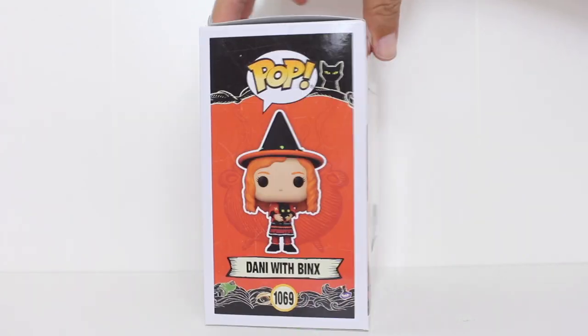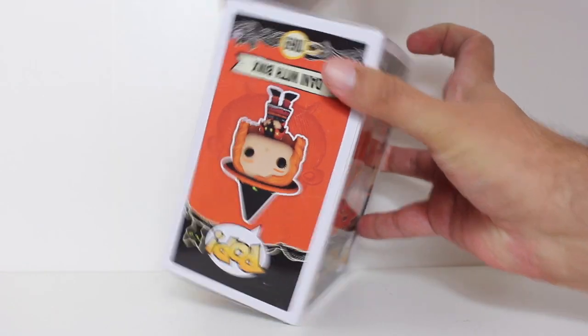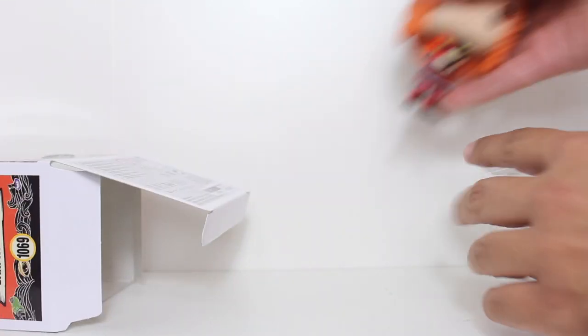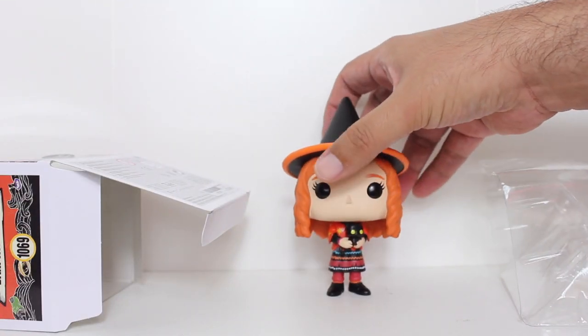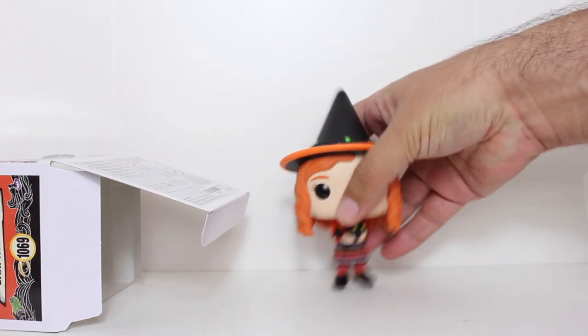Hey, this is John Carlos, and I'm here with a look at the Spirit exclusive Funko Pop of Danny with Binks from Hocus Pocus. She comes with a figure stand,